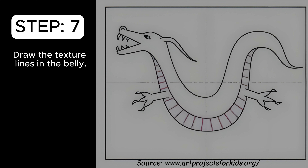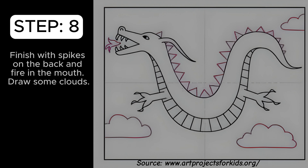Draw the texture lines in the belly. Finish with spikes on the back end and fire in the mouth.